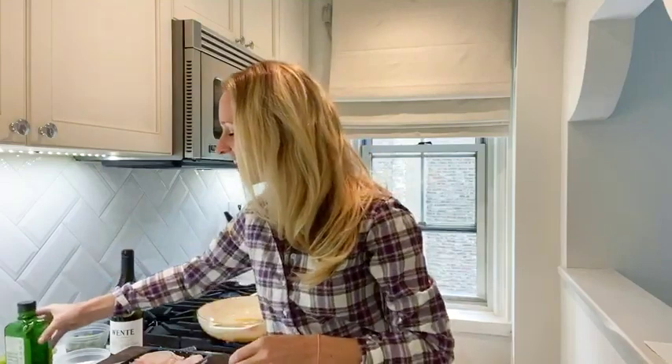Hi, my name is Ashton Keefe and I am here with Wente Vineyards and we are making one of my all-time favorite dishes for fall: my one-pan chicken thighs with grapes and olives. To get started, I've opened my Wente River Ranch Chardonnay — this is what we're going to be using in the dish and drinking with our meal. I preheated my oven to 375 degrees, turned my heat to medium-high, and added a glug of olive oil to my oven-safe pan.